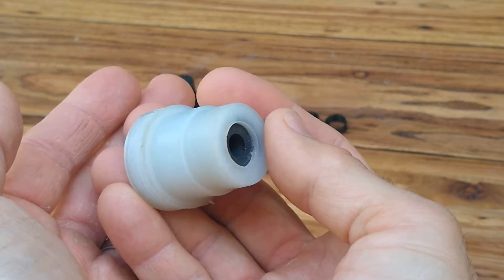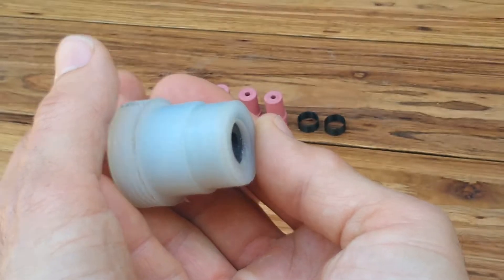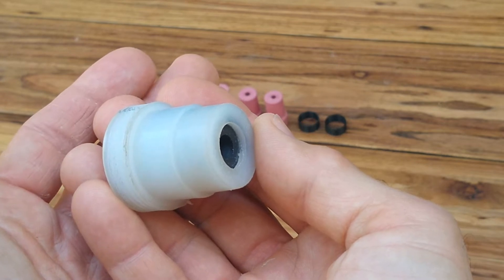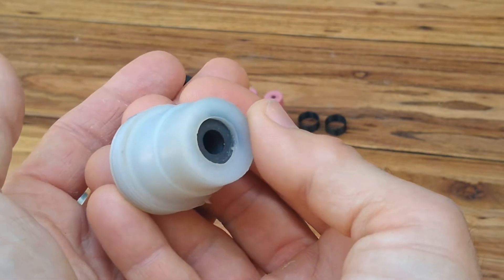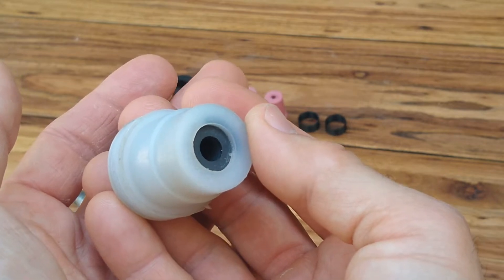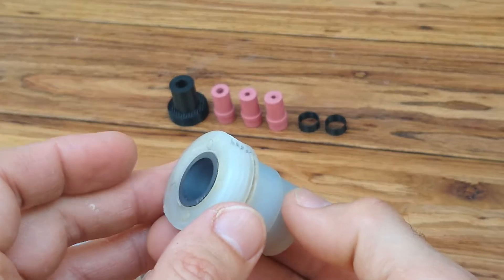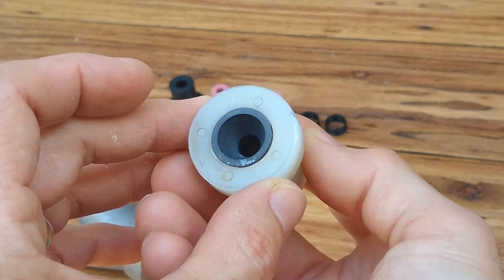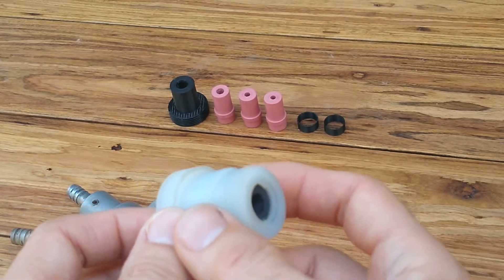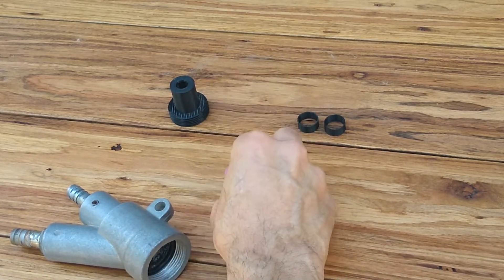There's a YouTuber, Armory Enterprises, that's out there. He does a lot of work with these Vapor Blast nozzles and builds his own using some pipe fittings. You may want to check out his channel — he's got a lot of good useful information. I've learned a lot from watching his YouTube videos. But one thing I haven't seen covered is using the eBay nozzle with the Harbor Freight inserts.